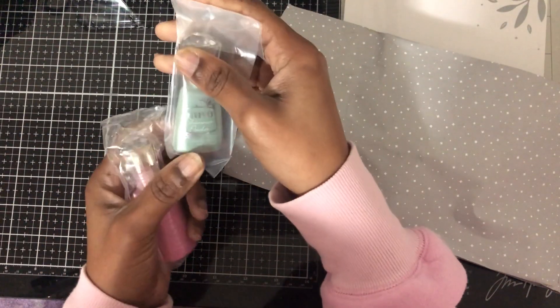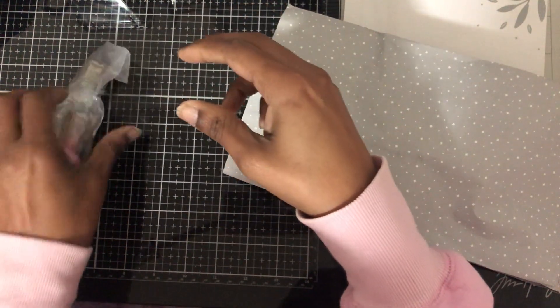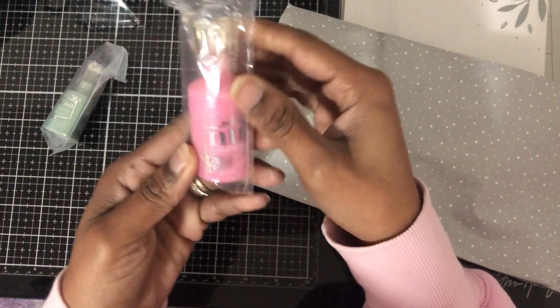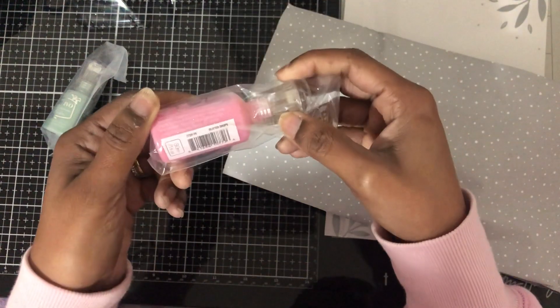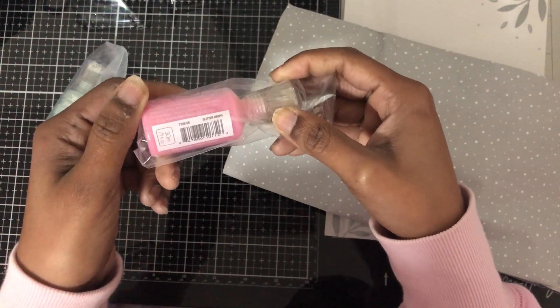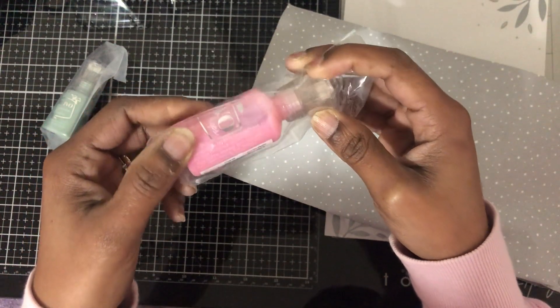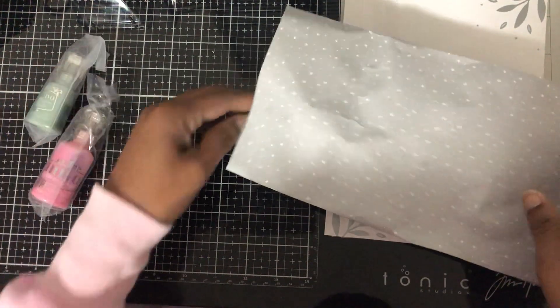You got some shimmer powder — this one is Green Paradise. And you got some glitter drops. It says glitter drops on it, so I guess that's the name of this one too.